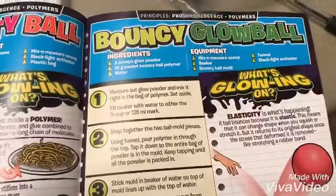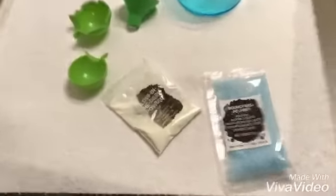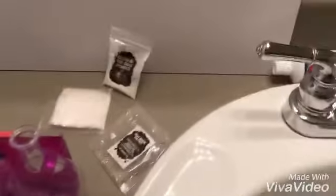The first step is to measure our glow powder and mix it right in the bag of polymer, then set it aside. I need to pause the video and measure a little bit of this glow powder. I chose blue because I think blue is going to glow better than the red one. They said to use three scoops of glow powder — just three little scoops with that little spoon — but I put way too much in there.